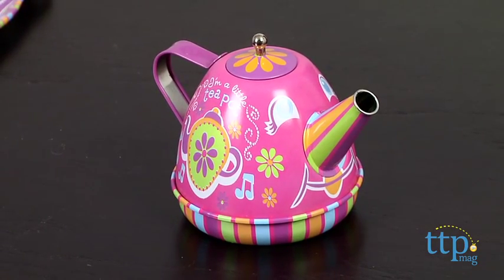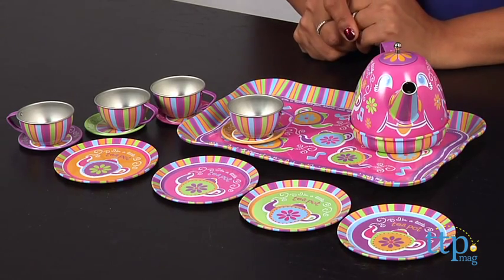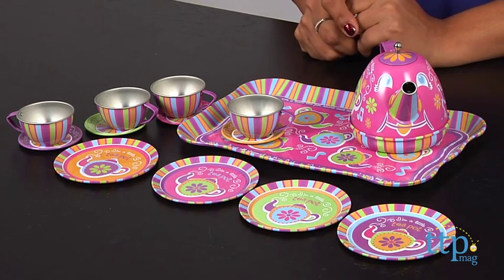Kids will love role playing as they sip their mint tea — caffeine free, of course. The I'm a Little Teapot musical tea set is for ages three and above and made by Schling.